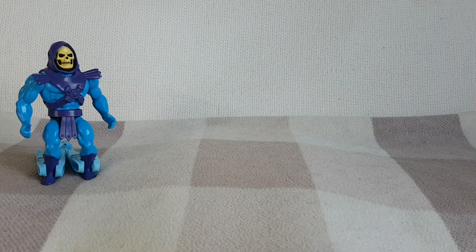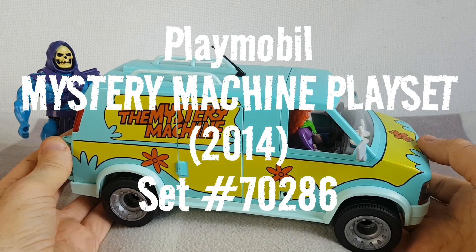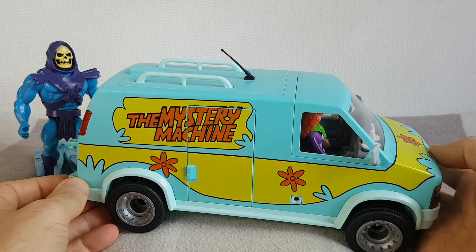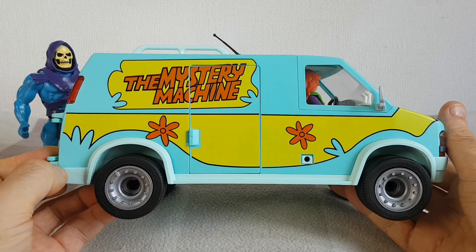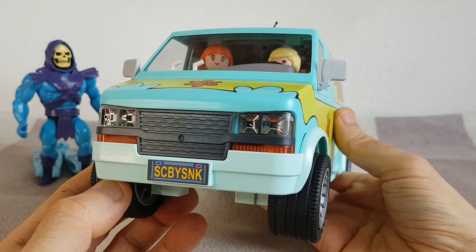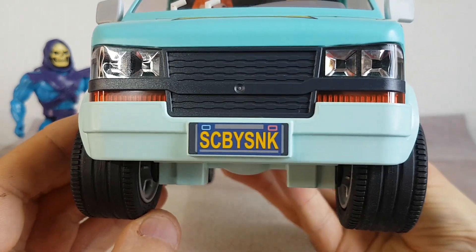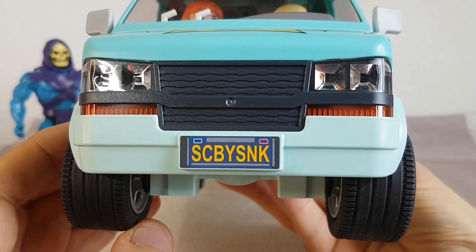I thought that this week we would take a break from the usual kind of ghost busting and look at a different kind of ghost busting. And it's this — it's the Playmobil Mystery Machine playset from 2014. Before we have a look inside the vehicle and the accessories, let's just have a look at the outside of the toy. We've got the Mystery Machine printed on the side as we go around the vehicle. Here's the front. Some very nice headlights — they don't work. There's no working headlights on this vehicle. We can see the license plate, or number plate as we call it in the UK. Scooby Snack. Great stuff.